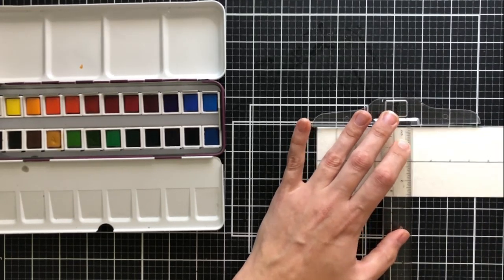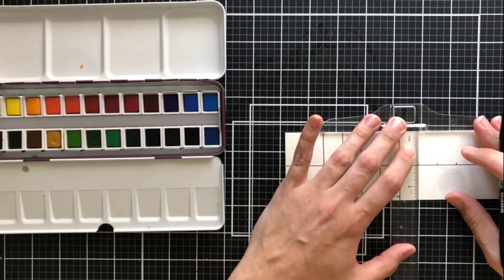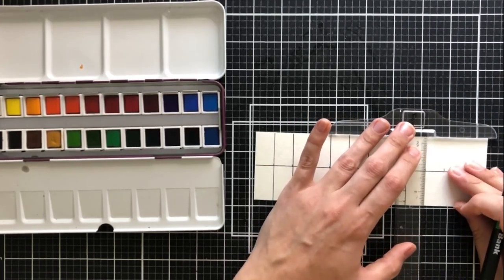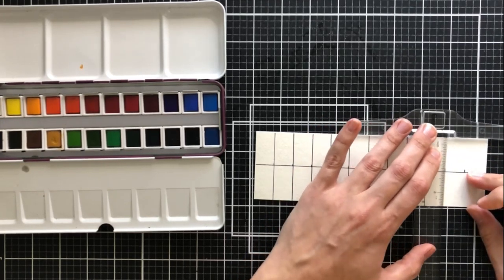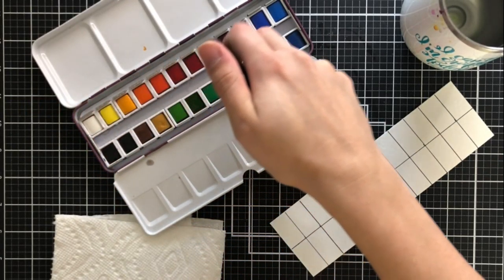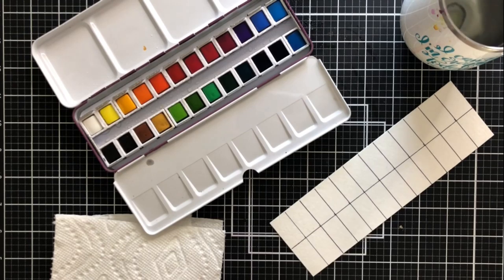It's important to me that this looks cohesive because it's easier to read, but it's not necessary. If you want to just do a quick swatch and don't want to cut it to this size, that's totally fine. But I know some people might enjoy the nice aesthetic of it, so I wanted to show you how I create these swatch charts for myself.